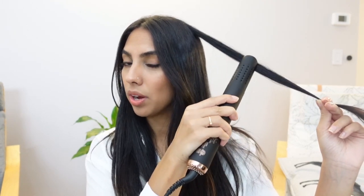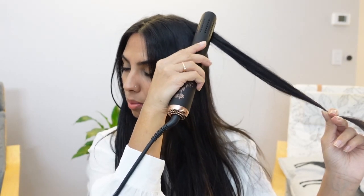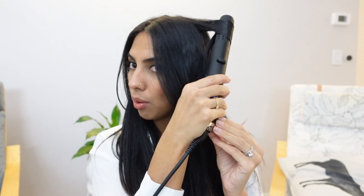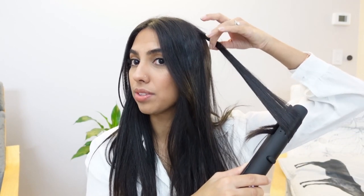For those loose beach waves, you're going to take a section of your hair, just like that. Press the button to open the clamps and slide your hair in. Release the button and do a half turn with your unit and pull quickly down to the end of your hair. The slower you pull, the tighter your curl is going to be.